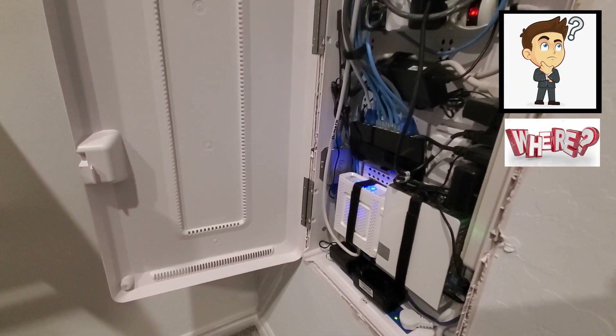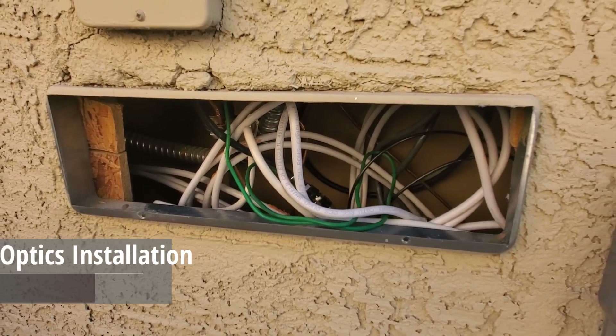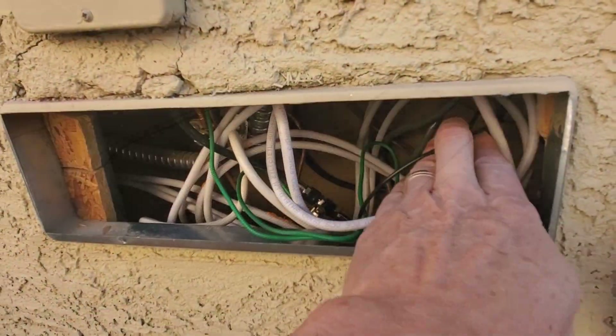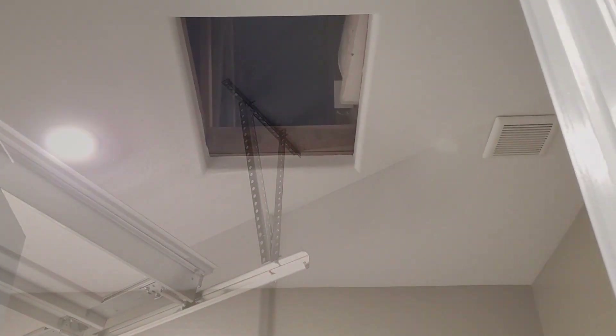But where does the fiber optic cable come from? A typical location will be on the side of your house near your main electrical panel. This black fiber optic wire comes from the street, so from this location I need to run a fiber optic cable up the wall, through the attic, and fish that wire down into my panel.